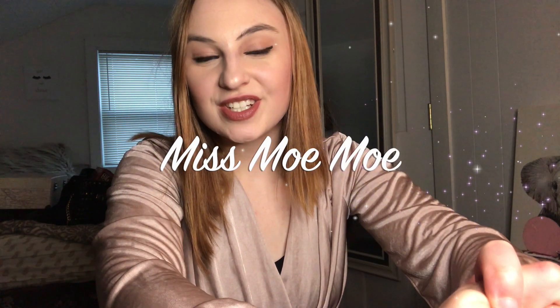Hey guys, welcome back to my channel. Today I'm showing you a subscription box from Trisha Paytas. She's a YouTuber and I really enjoy her videos — I think she's funny and interesting to watch. She just came out with her new subscription box called Glitter Bitch. I decided to get one because I watched her video and was really liking everything she put into it.